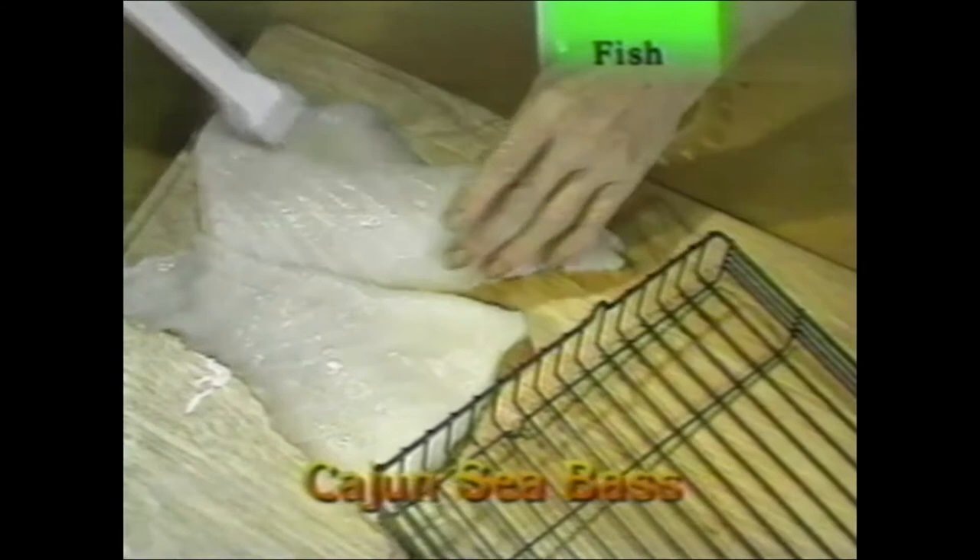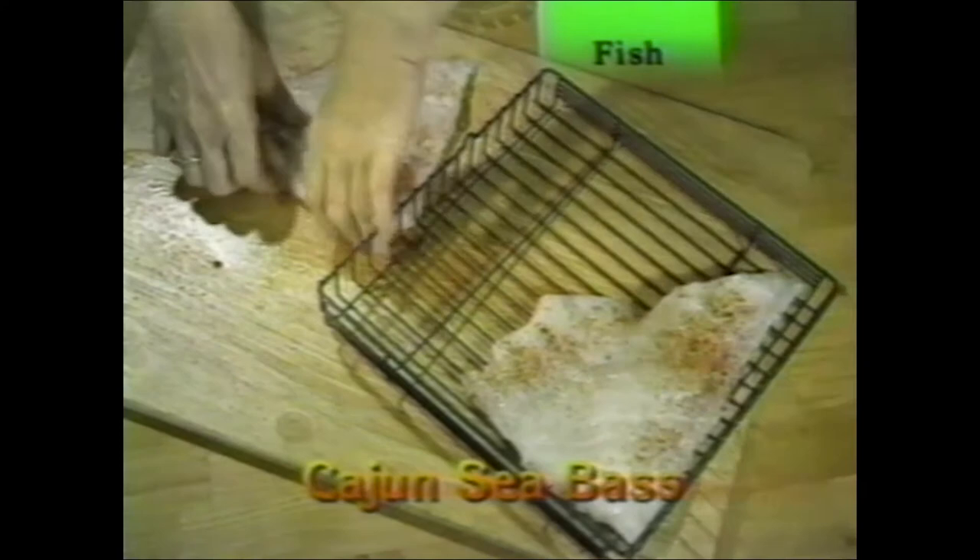Cajun sea bass: fish can get dry, so brush on a little oil when putting it in the rotisserie. The oil also helps spice adhere to the fish. Use cayenne pepper mixed with paprika for a nice lively flavor. Cook for 22 minutes in the flat basket. You wouldn't want it much thicker than this — you want it to brown on both sides. Be sure the top is tight.